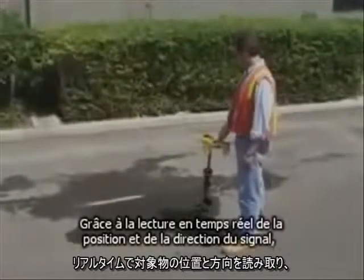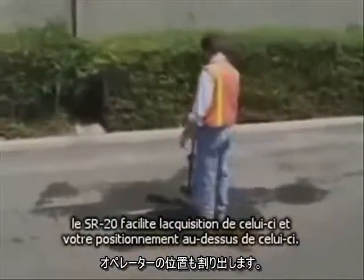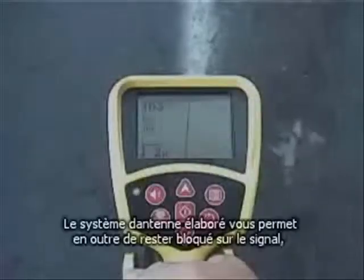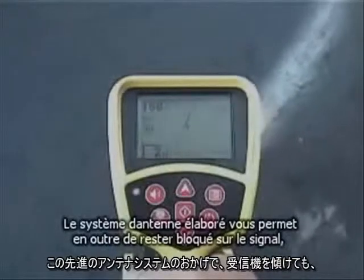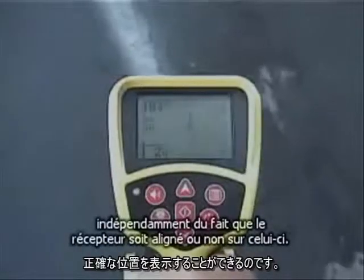With a real-time readout of the signal's position and direction, the SR20 makes it easy to acquire the signal and position yourself over it. And thanks to the advanced antenna system, you'll stay locked onto the signal no matter how the receiver is aligned with it.